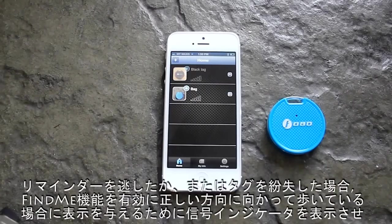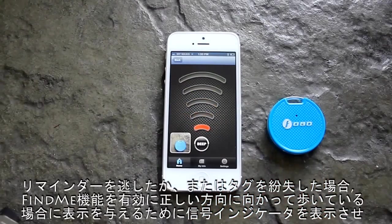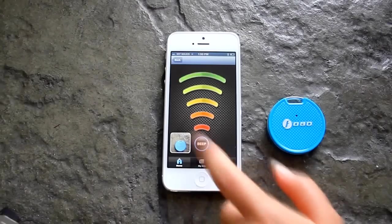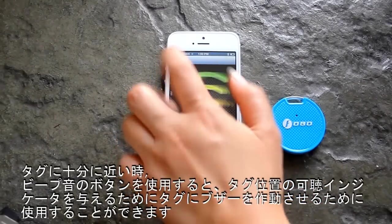If you have missed the reminder or misplaced the tag, activate the Find Me function to bring up the signal indicator, which gives an indication of whether you are walking in the right direction. Once you are close enough to the tag, the B button can be used to activate the buzzer on the tag to give you an audible indicator of the tag's position.